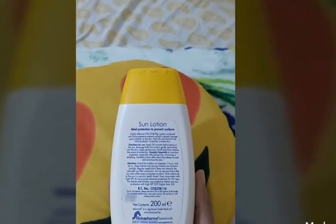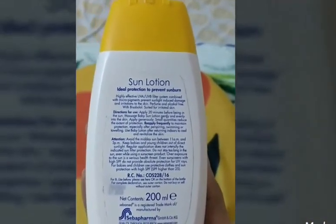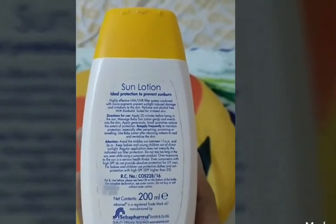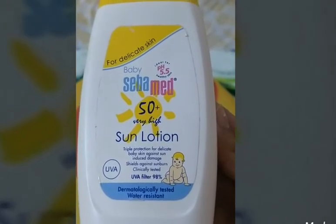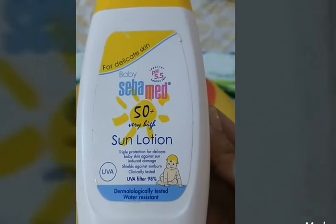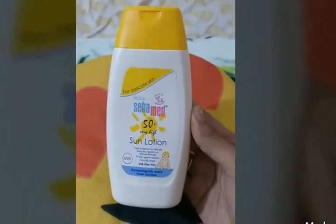The directions on how to apply the sunscreen: you should always apply sunscreen lotion 20 minutes before stepping out into the sun. Apply very generously all over the kid's body and face. I also recommend reapplying it every two to three hours.